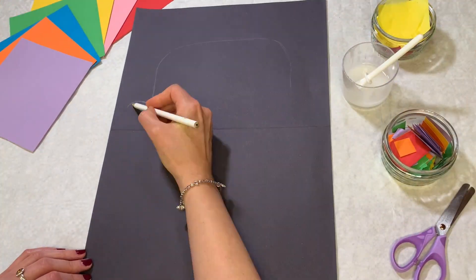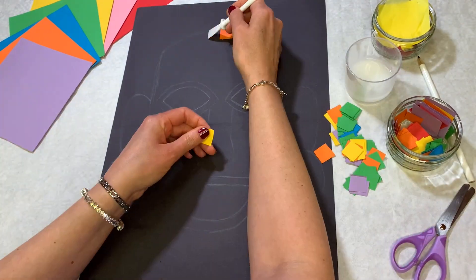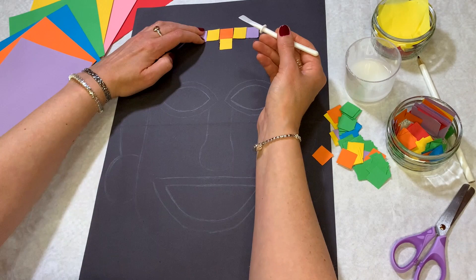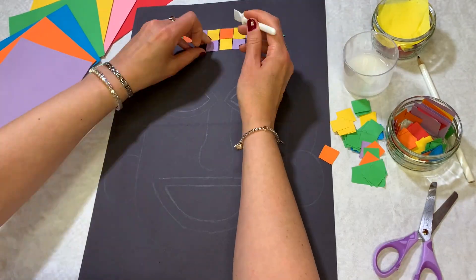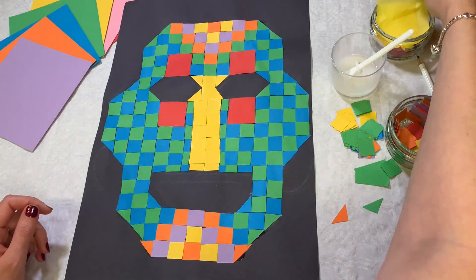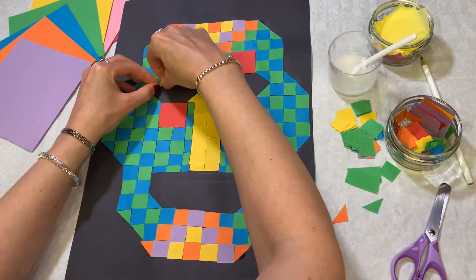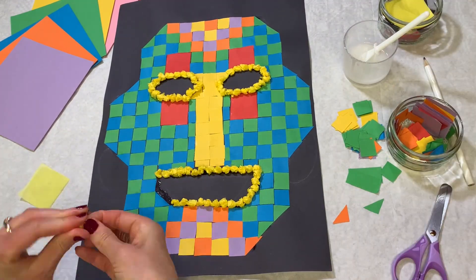Using a pencil, sketch out your design onto black paper. Cut out different sized squares from different coloured paper. Glue on your squares, creating different patterns. To go around corners, cut the squares into triangles. Ooh, check out the chicken face! Decorate around the eyes and mouth using scrunched up pieces of tissue paper. Ooh, he's got little yellow bogeys around his eyes and mouth.